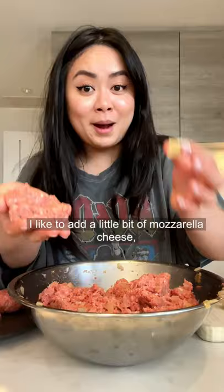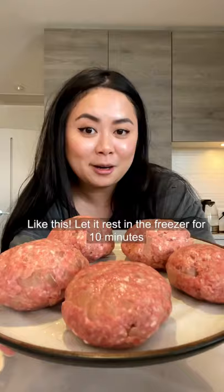Optional but highly recommended — I like to add in a little bit of mozzarella cheese. Toss it around five to ten times so that all the air bubbles come out. Like this! Let it rest in the freezer for ten minutes, then make a dent in the middle.